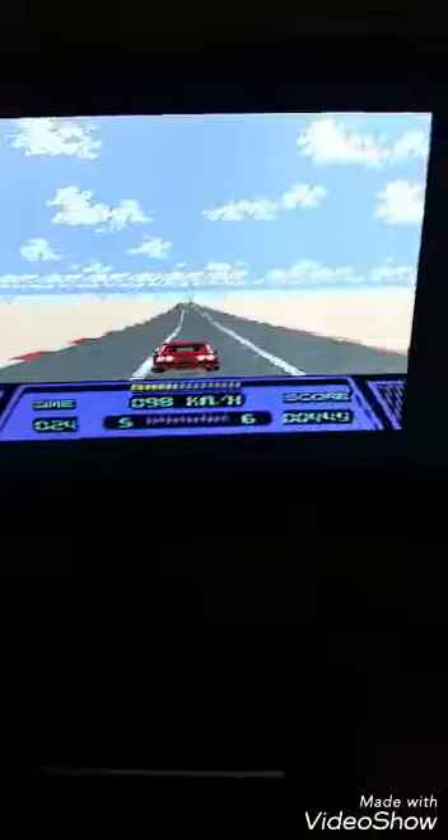You can't really see the background very well, but it's nice — palm trees, a nice early Nintendo background. Oh now you can see it, they're finally focused. This game is an absolute classic in my opinion. The same person who made this game and did the music, I think, is the same person who did Final Fantasy.